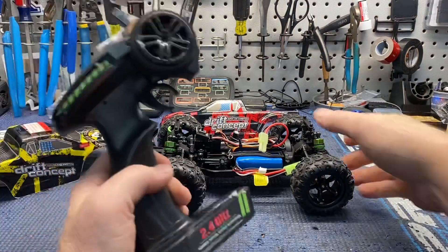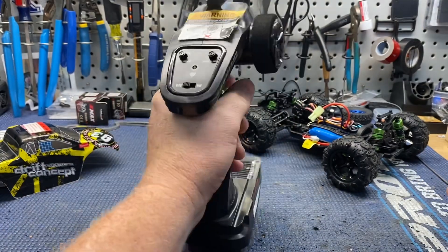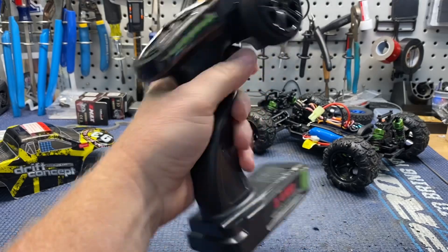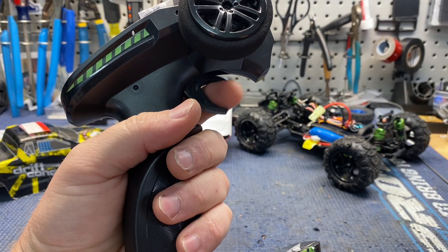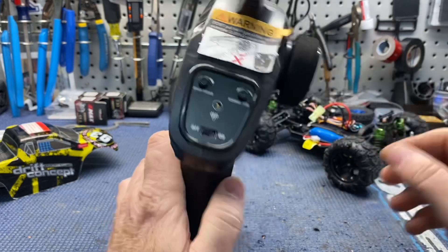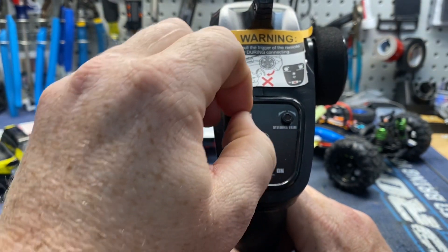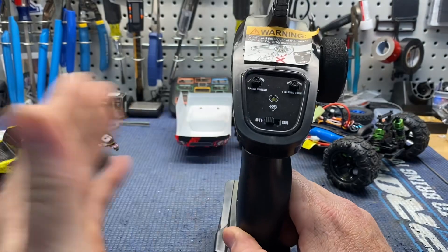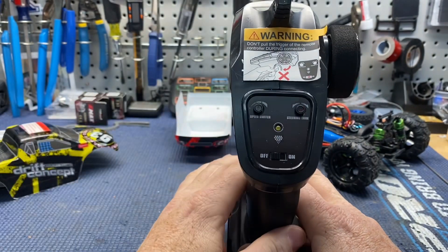One other quick note - the transmitter is full size. A lot of smaller trucks come with a little dinky thing, but this is full size and really lightweight. It has three double-A's in it. Honestly it feels really good - I kind of like how the trigger fits tight on my finger. Some triggers have a big gap but this feels kind of good. There's a pretty good foam wheel on there too.